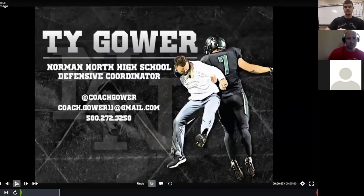Welcome. My name is Todd Gower. I'm the Defense Coordinator at Norman North High School in Norman, Oklahoma, and I appreciate Coach Harper and Coach Walls having me on to talk about a three-by-one coverage that's really been good to us — what we classify and call lock coverage.